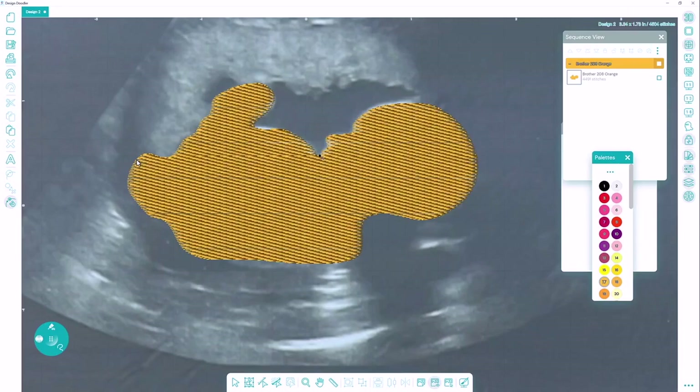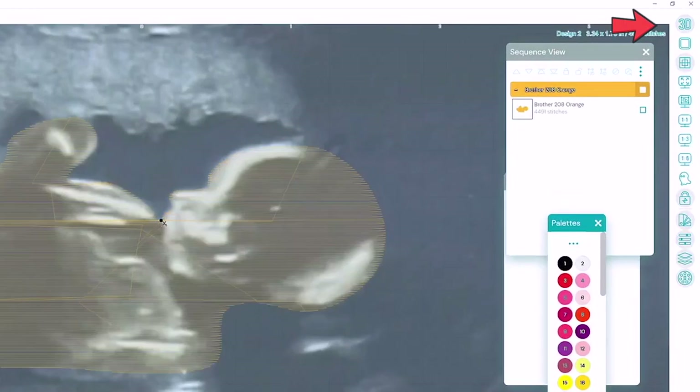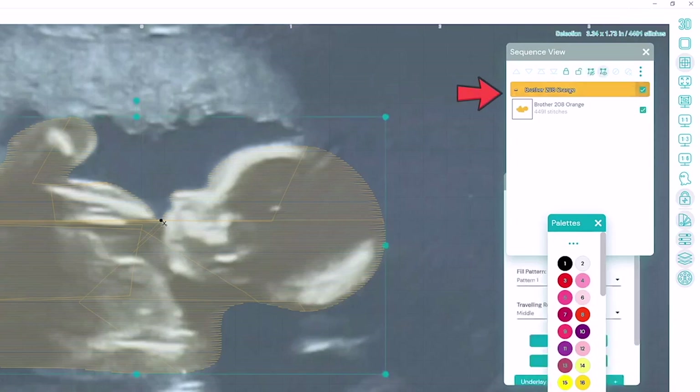There's my object and I can click the 3D button to turn off the 3D view. I'll then select that object and hide it in my sequence view docker so I can't see it.